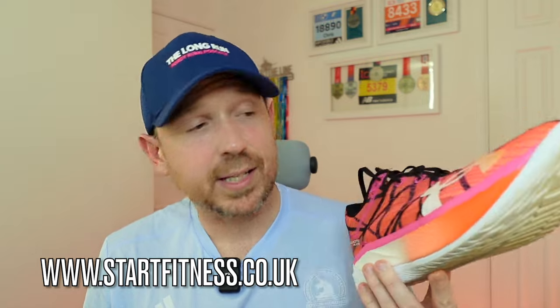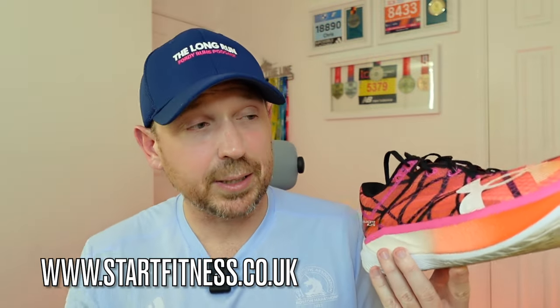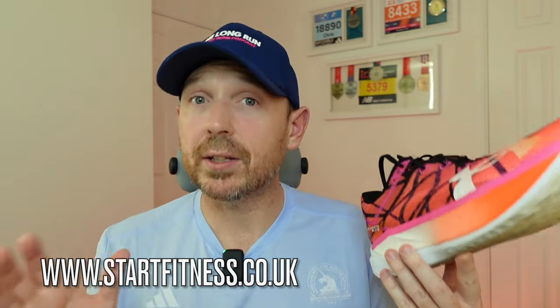Before we get into the review, a few disclaimers. Firstly, the shoe was supplied to me by the awesome guys at Start Fitness. Head over to startfitness.co.uk where you can buy this shoe and loads of other shoes. You get free socks with any shoe purchase, and if you use the code '40runs' you'll get 10% off any purchases you make.